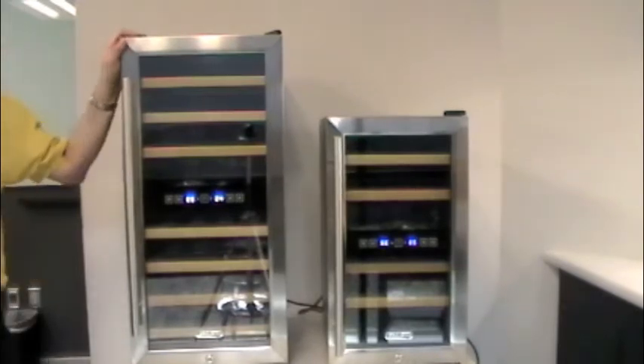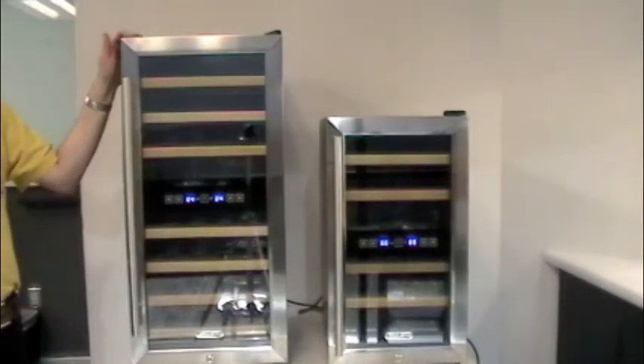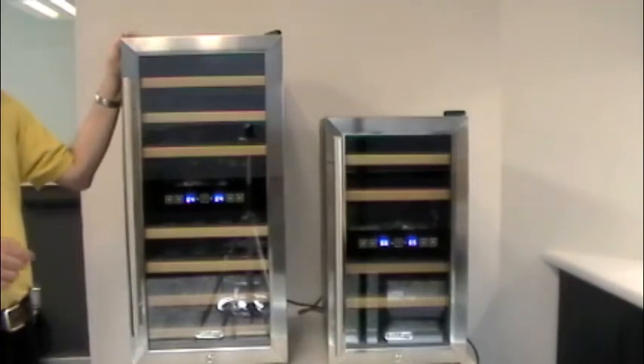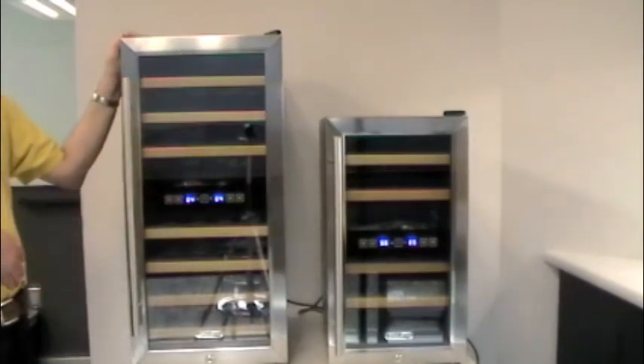The only real difference between these units is their physical size. The temperature ranges, the way the control works, the type of shelves that are in the unit — everything about them is identical, this one's just a little bit taller. The 327 has a bigger compartment for white wine, so white wine enthusiasts can put more whites in it. The 18 bottle gives you an equal amount of space between the two zones.